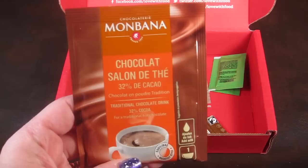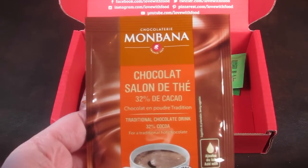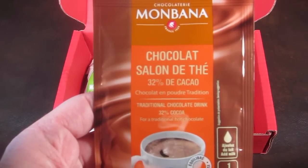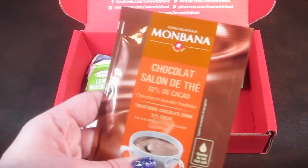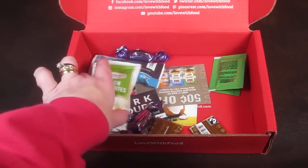Then we have a packet of Mambana traditional hot chocolate, created by French master chocolatiers using 32% chocolate. One sip and you'll float away to the French Quarter. Obviously you can't try this right now, but it looks interesting.